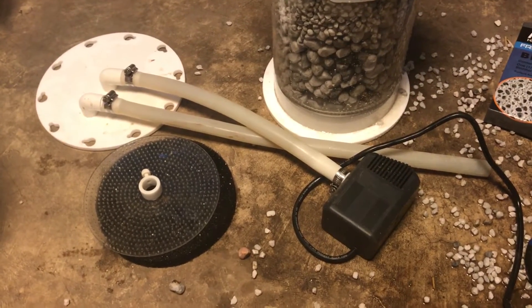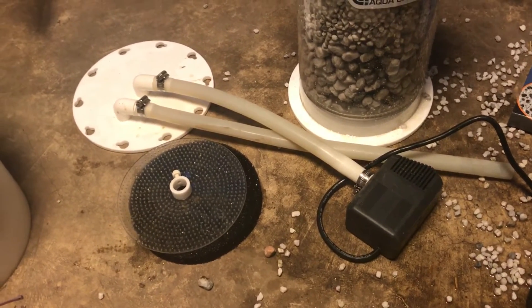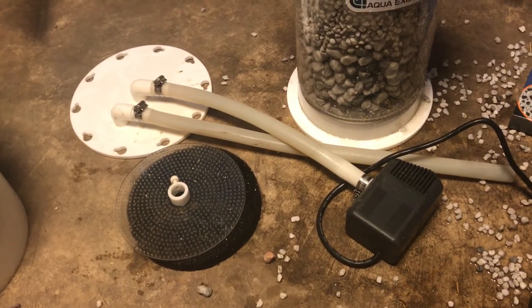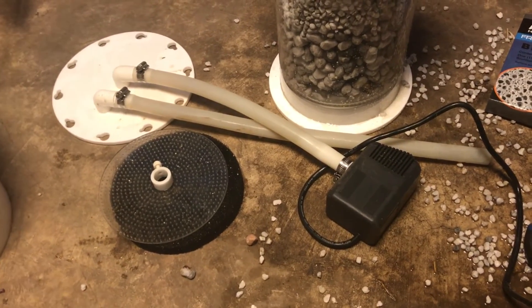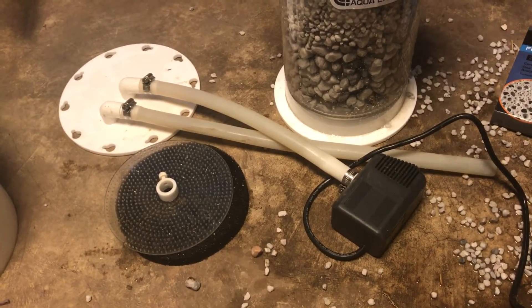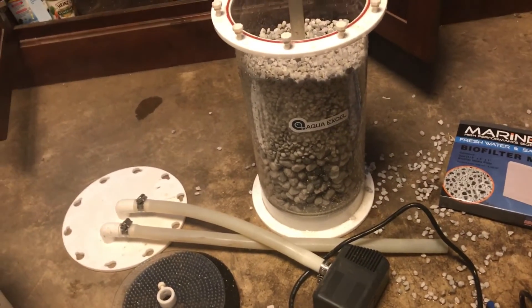At around 50 to 55 gallons per hour at the most, so I've got the appropriate pump on here to do that. These pumps are adjustable too, and if this pump turns out to be too small I've got the next size larger brand new put away right now. I'll just be testing it out here shortly.